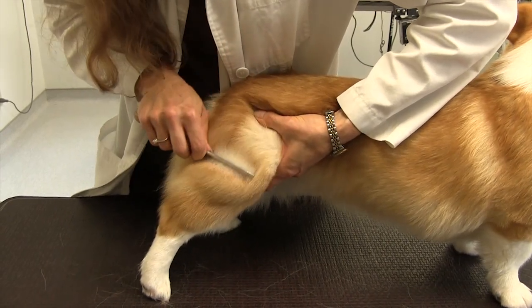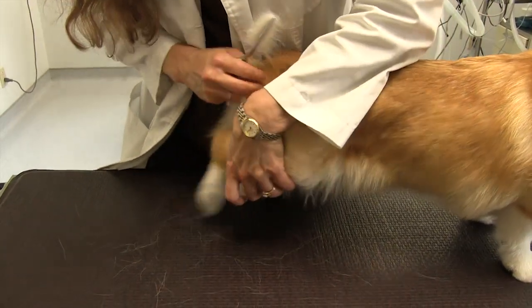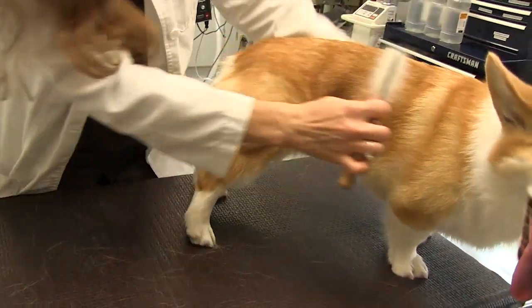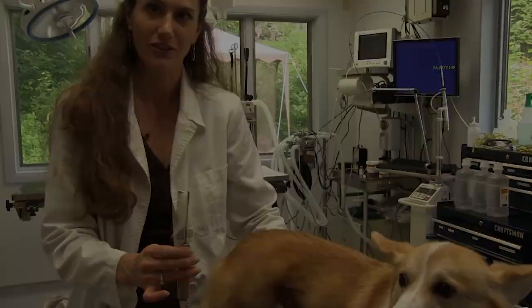Once you've gotten the undercoat out, you can go through the whole length. But you always start in small sections from the back to the front. And that will keep you from being covered in it and having it on your couches.